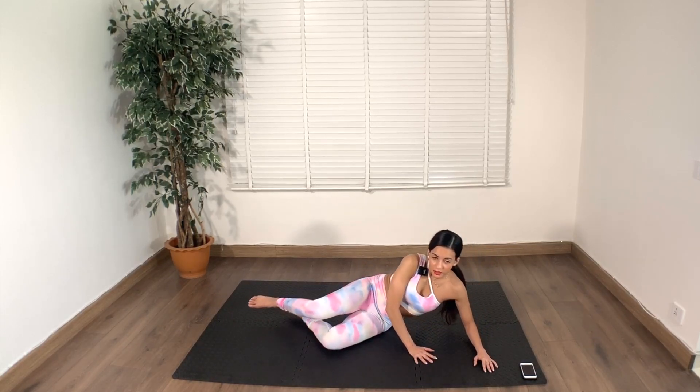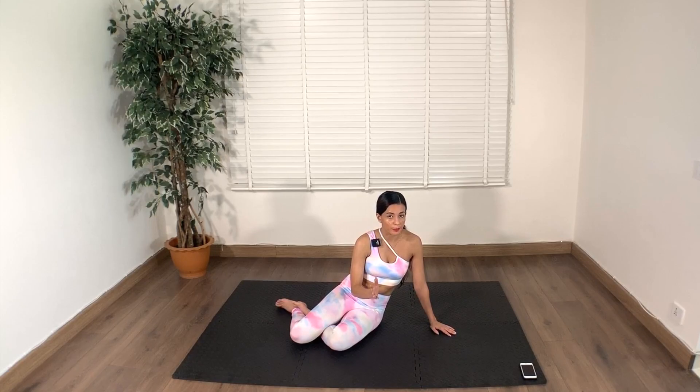So that was our 10 minute inner thigh burn. You can do this with any other workout or by itself. I hope you guys enjoyed this workout. I will see you in another video. Bye!